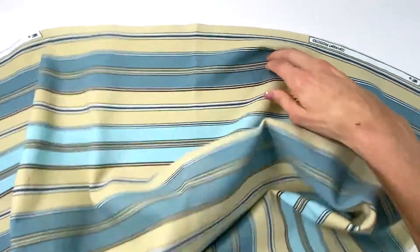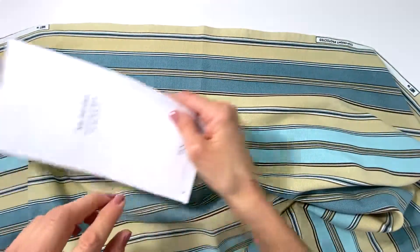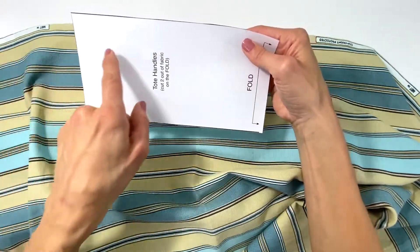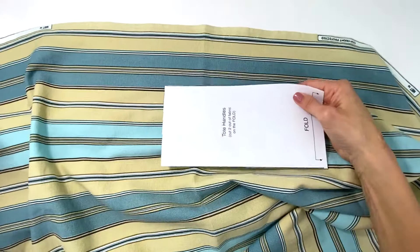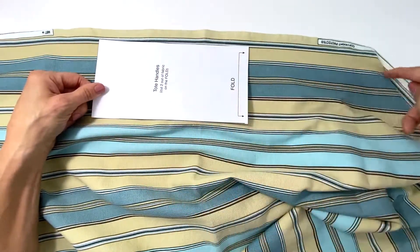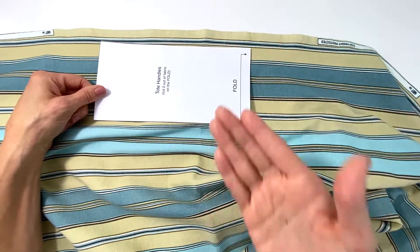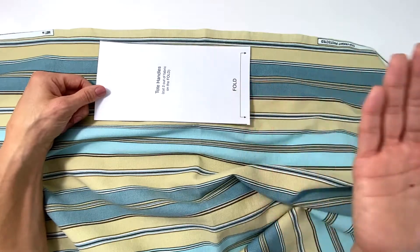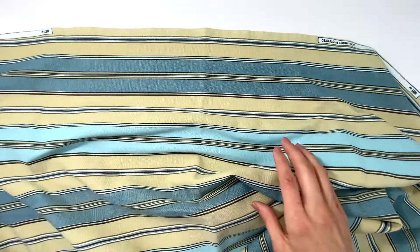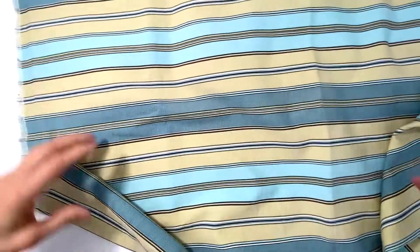The selvage edge is the finished edge that does not actually fray. Whenever you're working with a pattern for a garment — a shirt, pants, something — the pattern may have a line that runs across with arrows saying 'grain line.' All that means is that you're going to place your pattern down following the grain line, like along that arrow would follow the selvage edge. But this doesn't apply here — I just wanted you to know that something like that does exist with fabric.